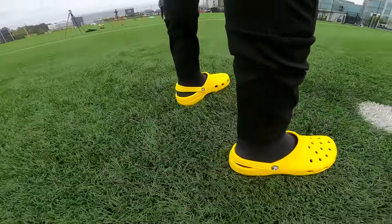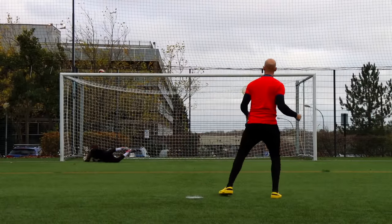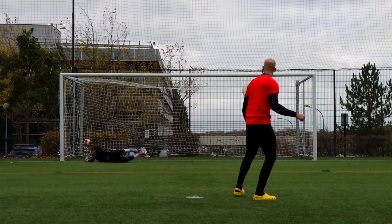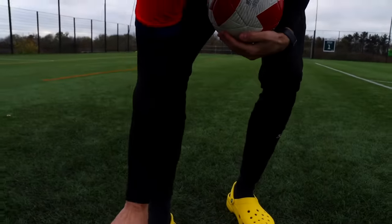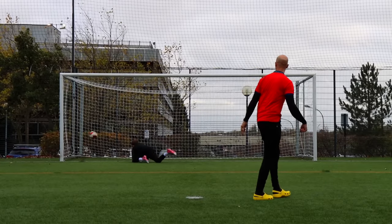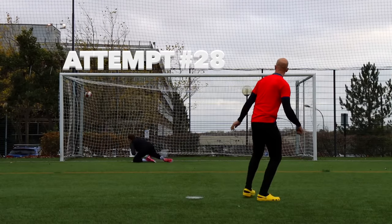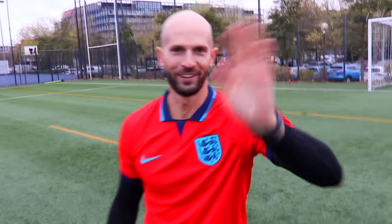Next up we've got the Crocs. For these, we went for a top bins Rabona. How are you finding these boots? Not too bad actually — it's a little bit of a lip there at the front, so I'm having to hit it slightly different than I normally would, but yeah, I'm happy. You're consistent, mate, I'll give you that.